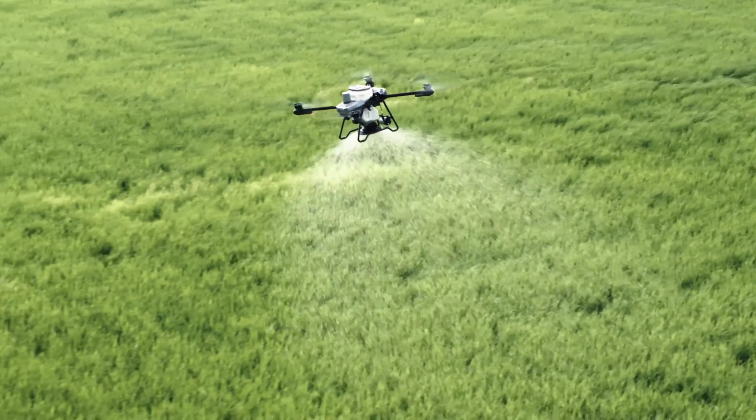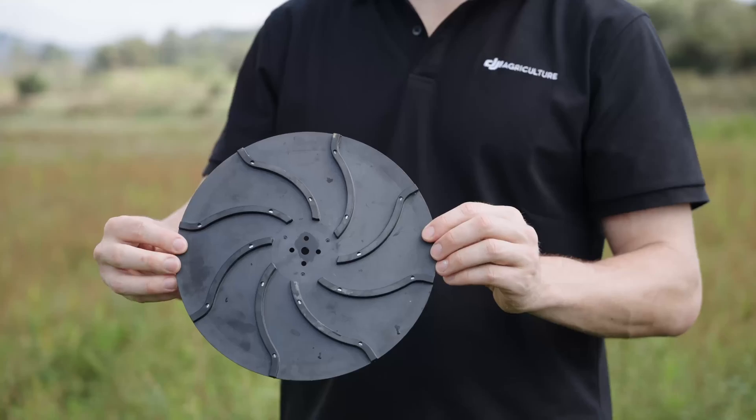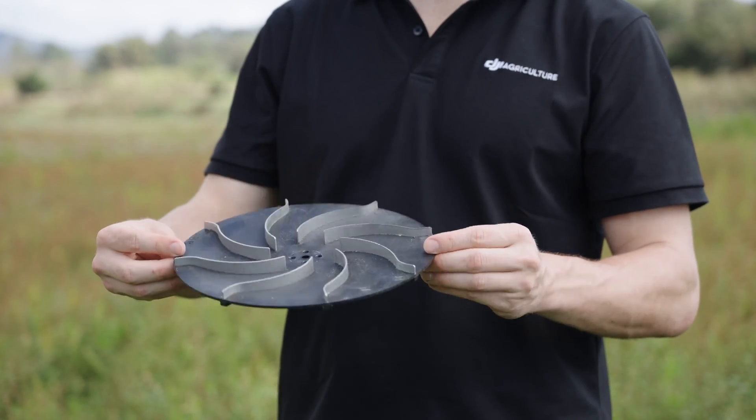When spreading, it's also important to have a uniform, even spread. This is achieved thanks to a new spiral channel spinning disc.